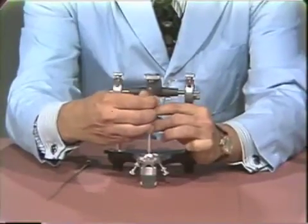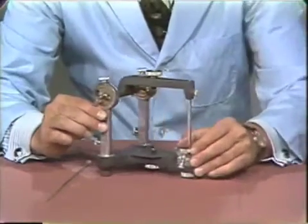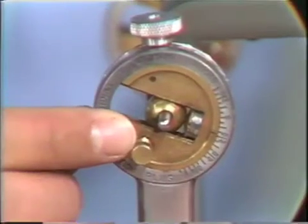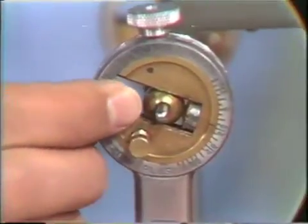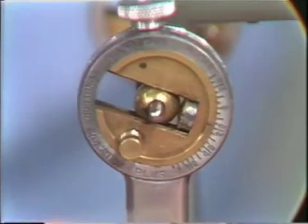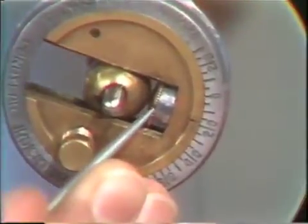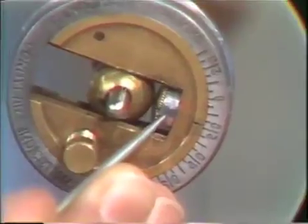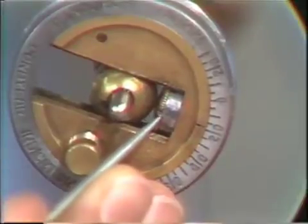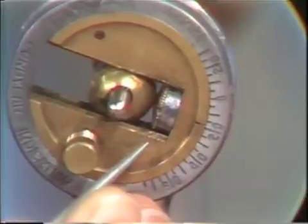Returning the pin to its flush position, we focus our attention on the condylar element of the articulator. When the condylar element is in its proper starting alignment, the condylar ball should be against the centric stop thumb screw — this brass thumb screw — and a cylindrical spacer should lie in front of it. The reading on the undersurface of the thumb screw should read zero millimeters on the protrusive-retrusive calibration.